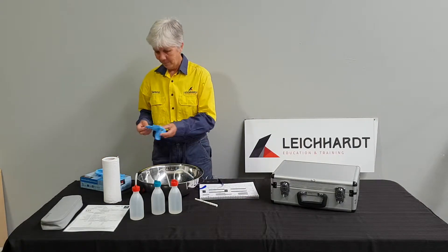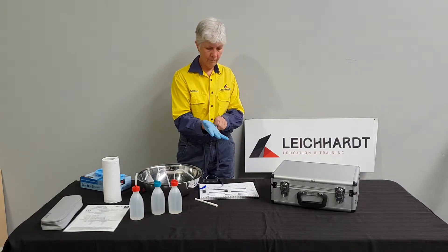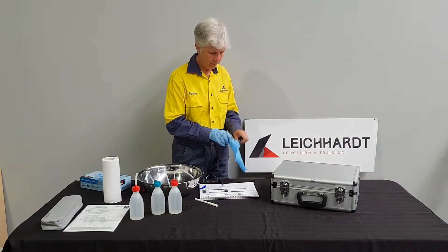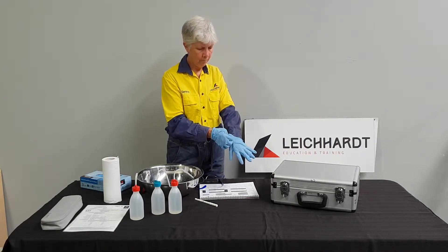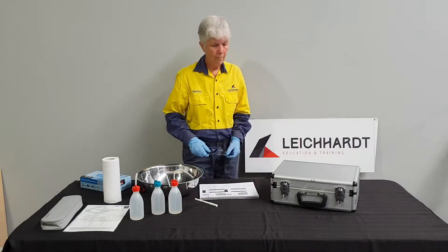Welcome to the first in a series of videos demonstrating the operation of the WP81 Water Quality Meter. This meter is used to take in situ measurements of environmental parameters such as pH, conductivity and temperature. In this video, Serena will show you what is in the kit that we are providing for training.